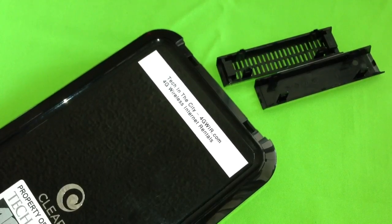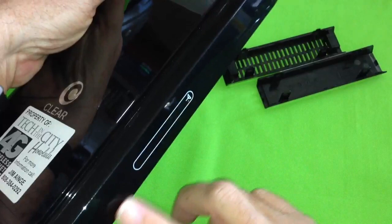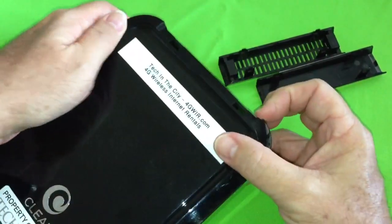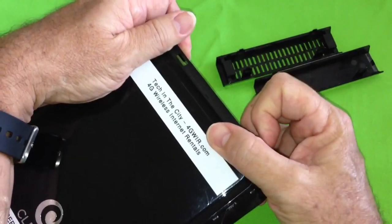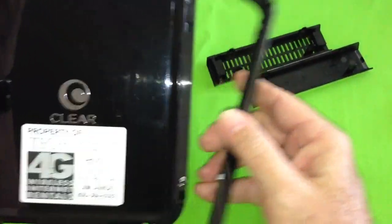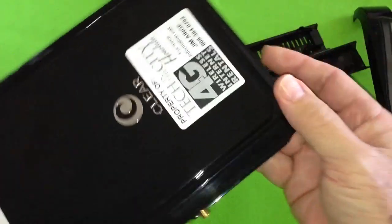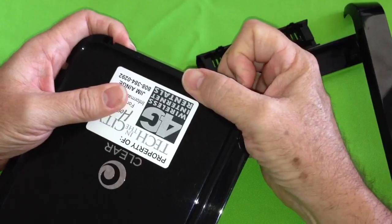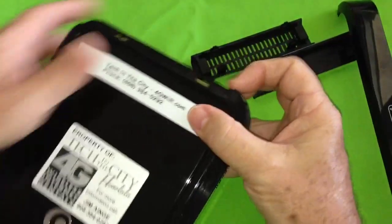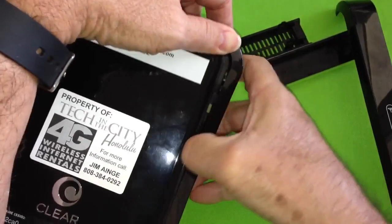Now that you've removed the top and the bottom pieces, you can pry open the sides. The side that has the lights on it is the side you want to pry open first — you can essentially just grab it and pull on it and it should come right off. On the other side, I found it's easier to start prying from the top.